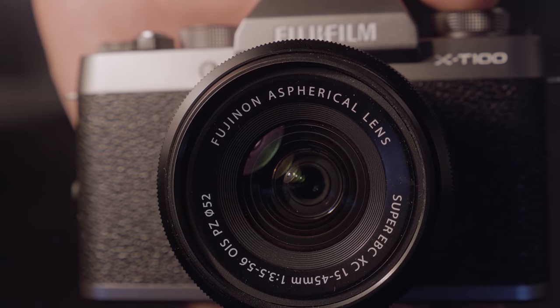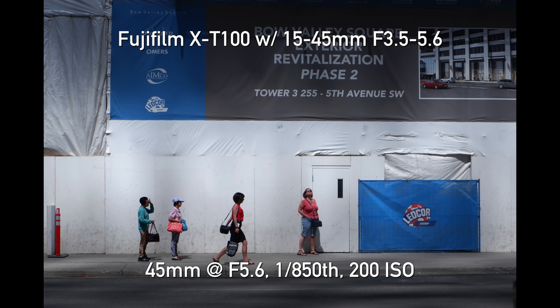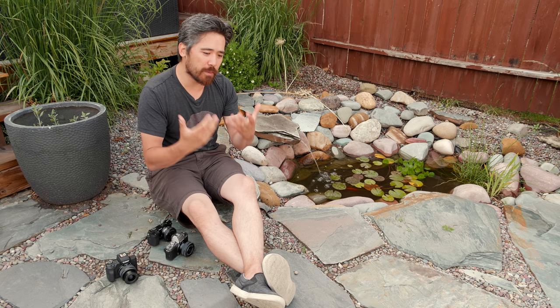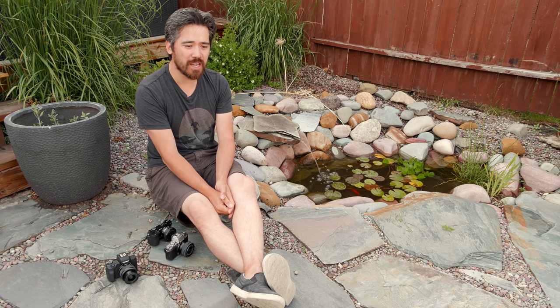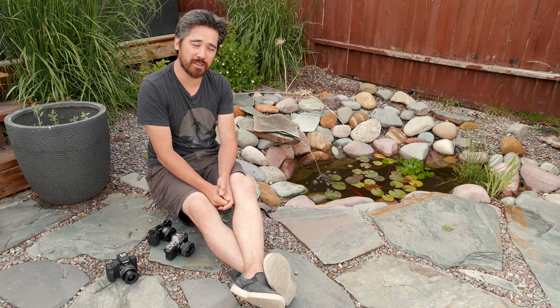The Fuji X-T100 also gives you a 15-45mm kit lens — it's lightly built but optically decent and performs throughout its range. In second place is the Canon EOS M50. Canon have always had fantastic JPEGs with great vibrancy, a nice warmth to the color, and very pleasing skin tones. The RAW files are excellent too. The only reason it's not above the Fuji is that its extra profiles just aren't as effective or as fun to use — but it's a very close second.